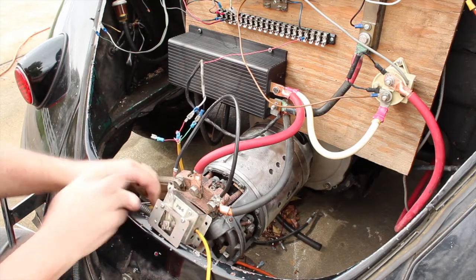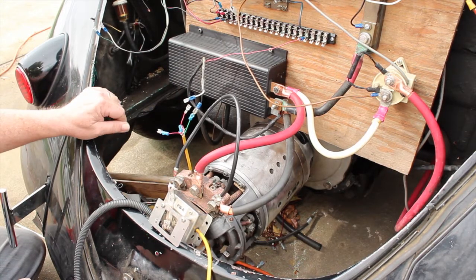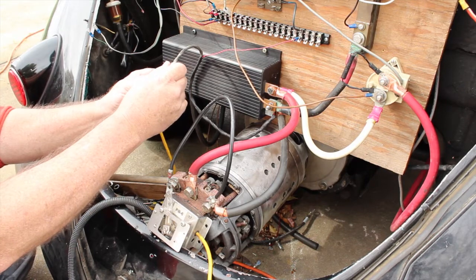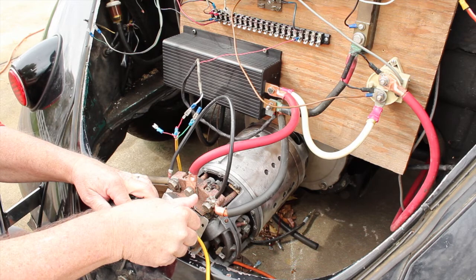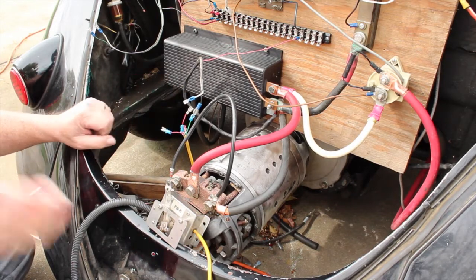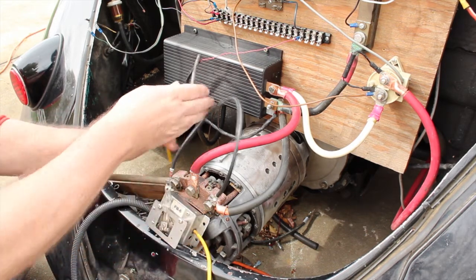Again — on, off — hear the whine, fires right up. I'm not sure why it's doing that, it shouldn't do that. Controller, PB6, connect, everything's turned on. If I hold it open nothing happens, turn it off, you hear the whine, and then it fires right up — full bore. Shouldn't be doing that; it should be having some throttle control here.